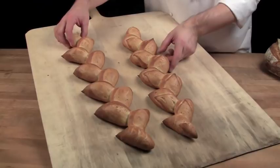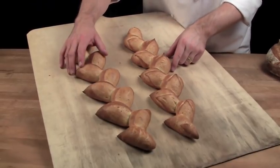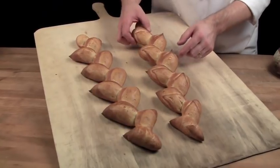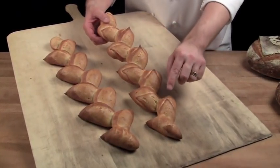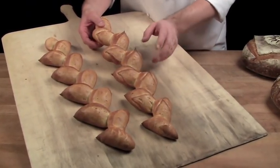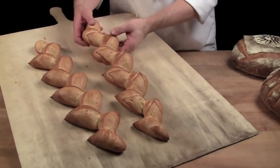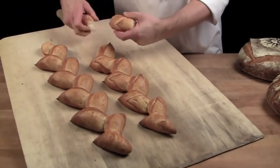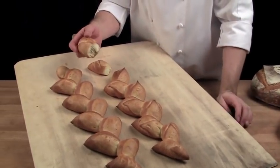Here we have our two samples of the epi side by side — the traditional cut and the one with a little extra definition with that finesse detail. Keep in mind these points are really sharp, but the concept is that you break a piece off, dip it in your soup, and you're ready to go.